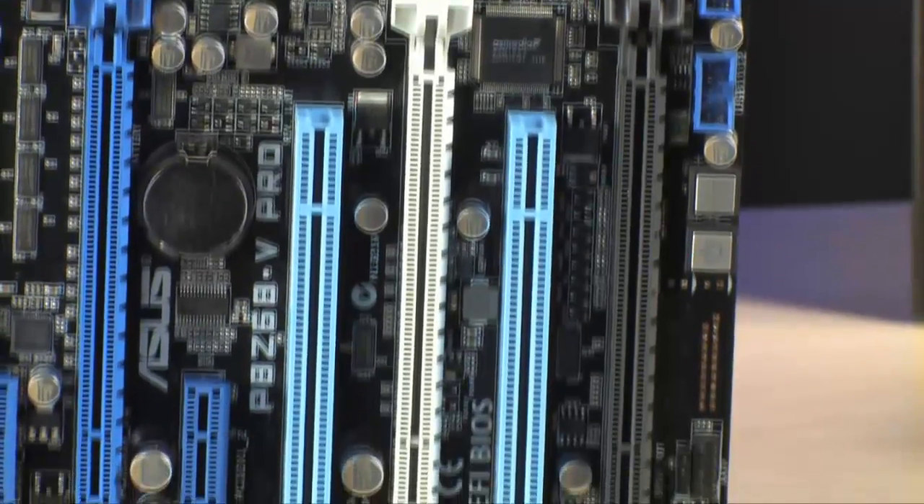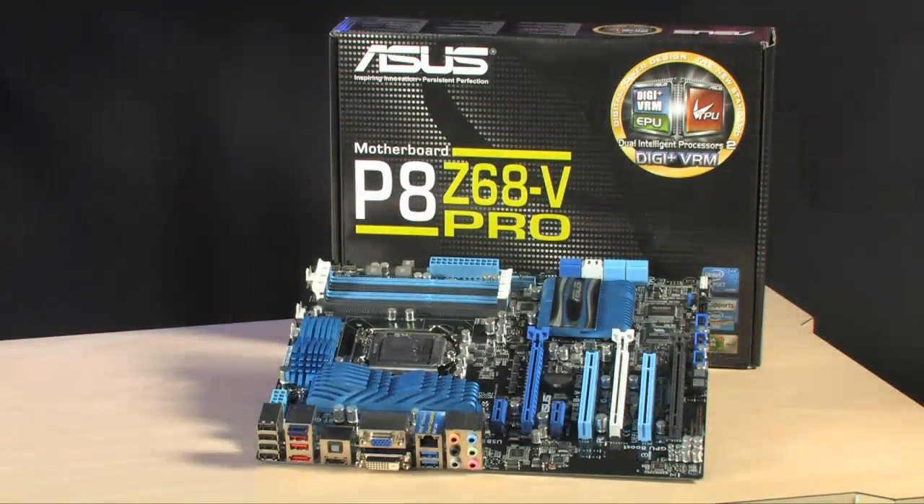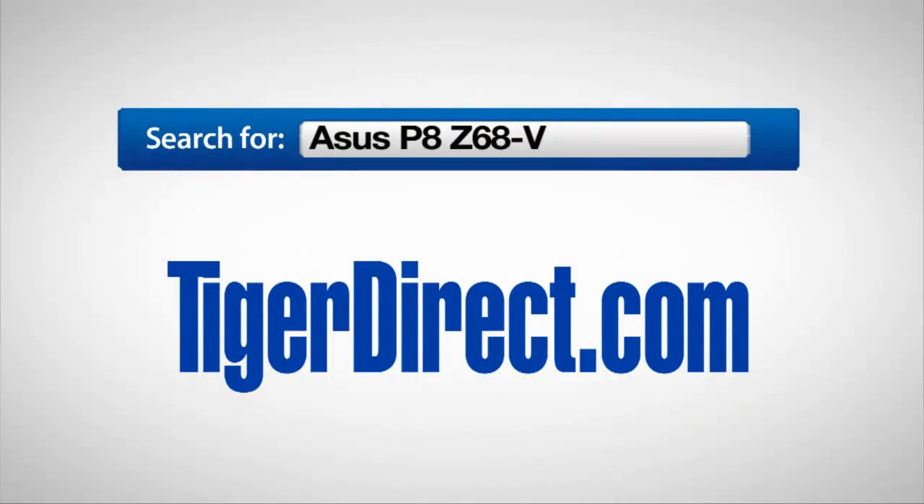I hope you've enjoyed your time with the ASUS P8Z68-V Pro motherboard — I know I have. I'd like to play around with it and try some overclocking, and maybe you should too. See you next time. For more information, go to TigerDirect.com and type ASUS P8Z68-V into the search box.